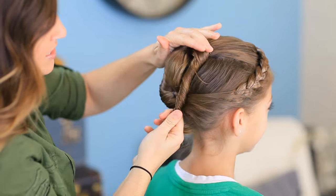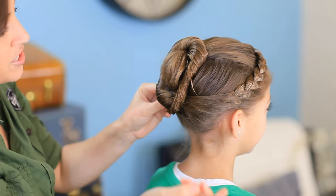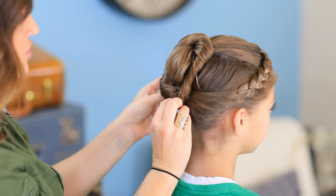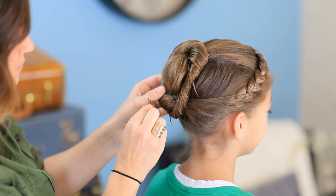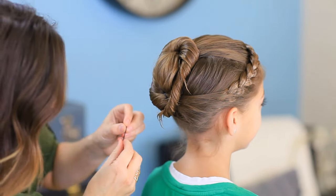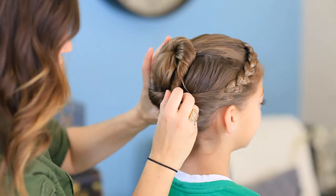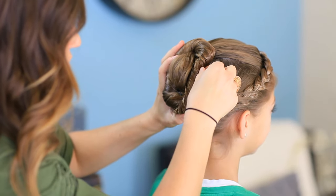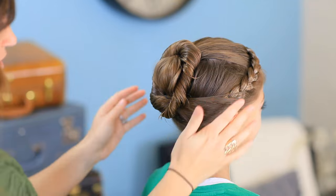Then we're going to take this loop back down and take it right underneath. Now if you have shorter hair, you can take it in front and cover up that elastic a little bit differently. But since her hair is long enough, we're going to go just right underneath and go ahead and bobby pin it again. Make sure we get these ends nice and tight. You can just kind of pull this a little bit — try not to loosen it too much — and you can see right there it kind of pops out like it does in the movie.